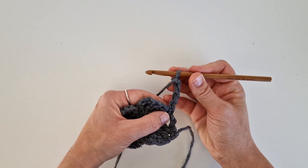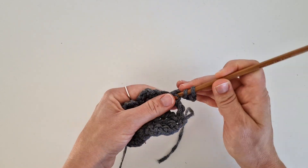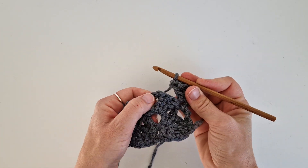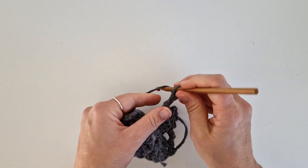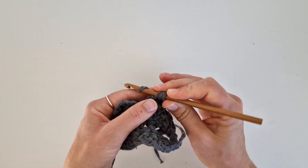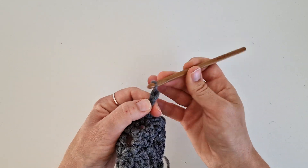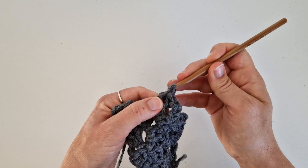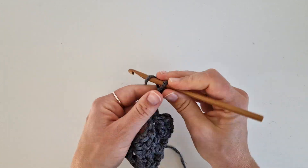You repeat row number four until you're happy with the size. I'll show you one more time. Two double crochets in the first stitch. Then a single crochet in the chain space from the previous row. Chain three. Two double crochets in the same chain space. Then a single crochet in the next chain space. Chain three. Two double crochets in the same chain space. In the last one, single crochet. Chain four and turn.